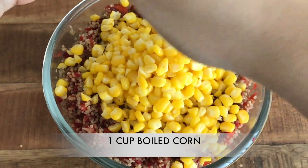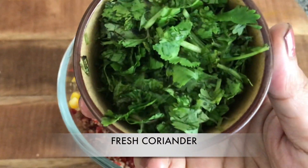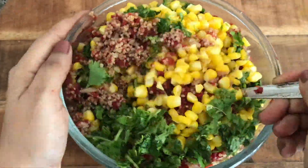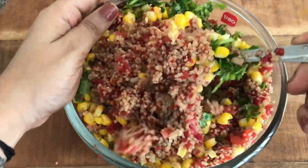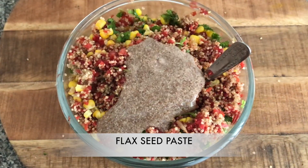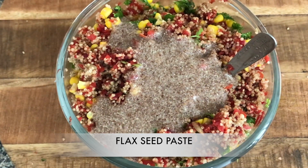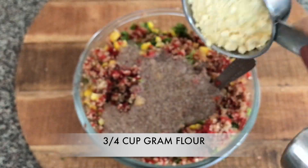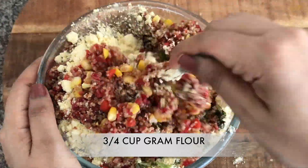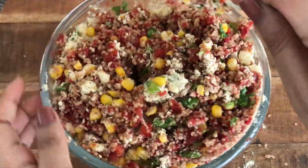Adding in one cup of boiled corn — I love corn in all my patties. Now adding in some fresh coriander and mixing it well. Then adding the flaxseed paste that we kept aside for 20 minutes. Now adding three-fourth cup of gram flour or besan. You only need enough besan to bind your patties together — you don't need too much flour.